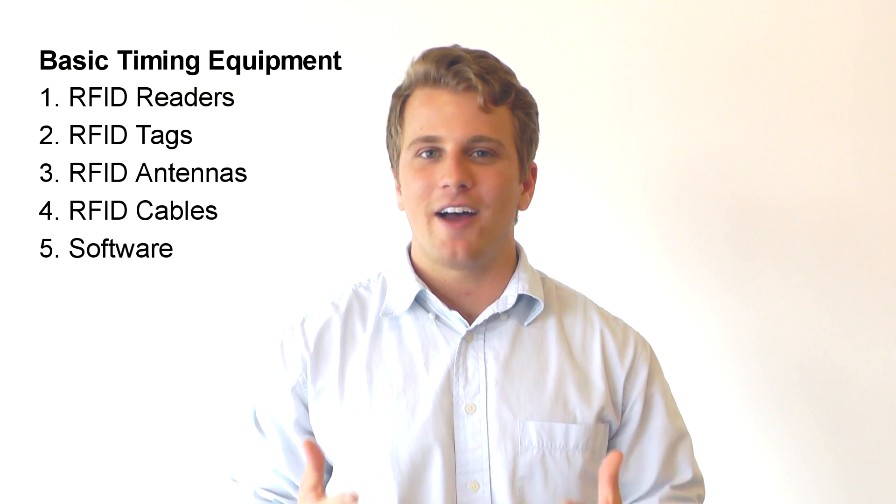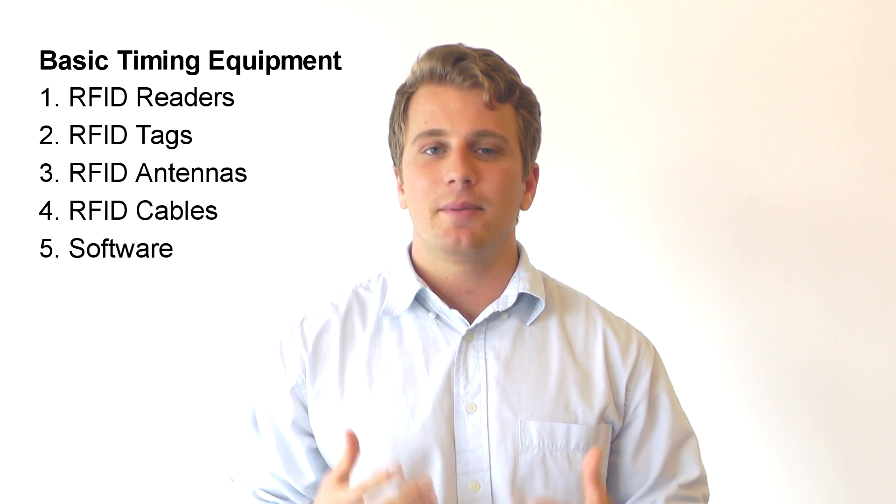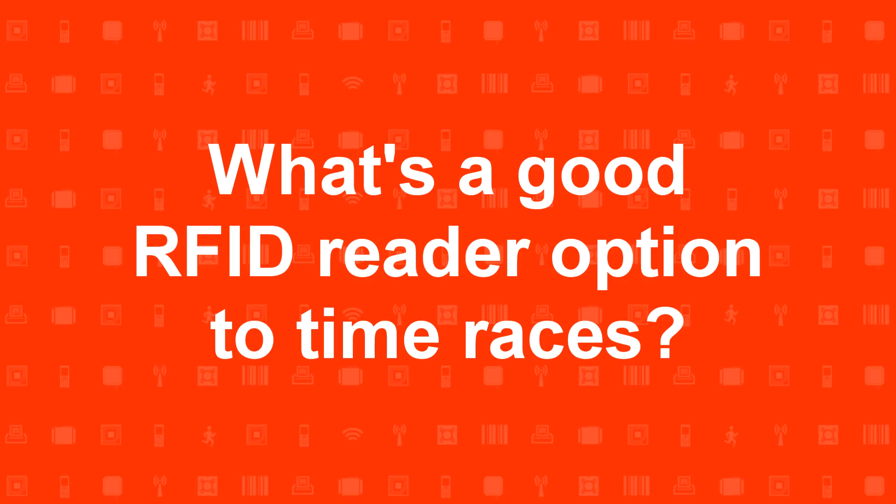To create your own race timing system, you need five basic components: a reader, tags, antennas, antenna cables, and a race timing software that ties it all together.